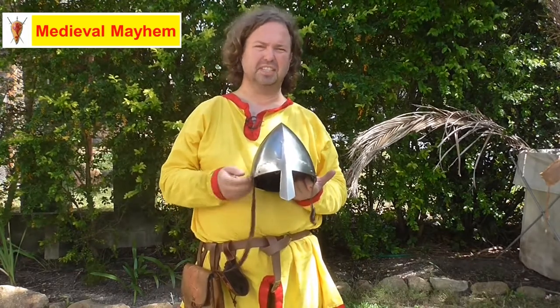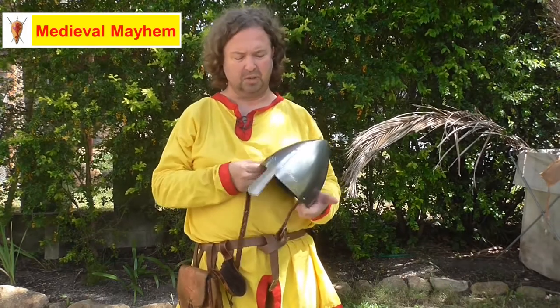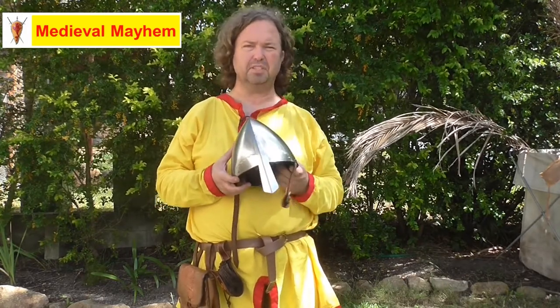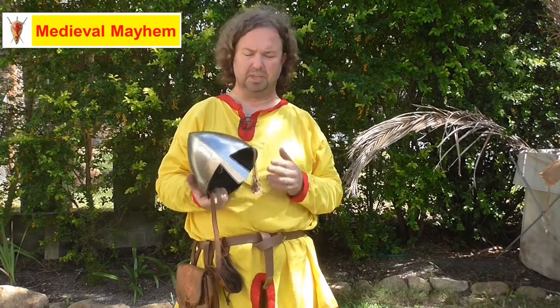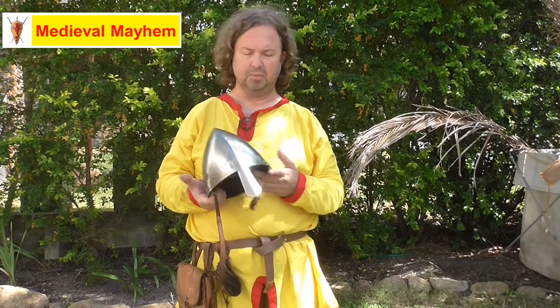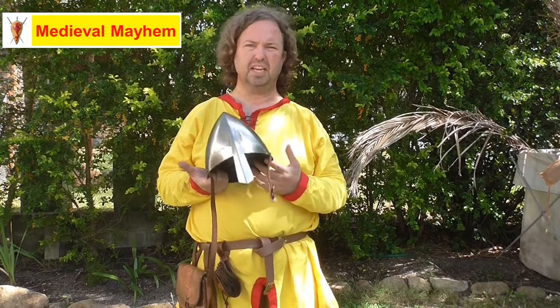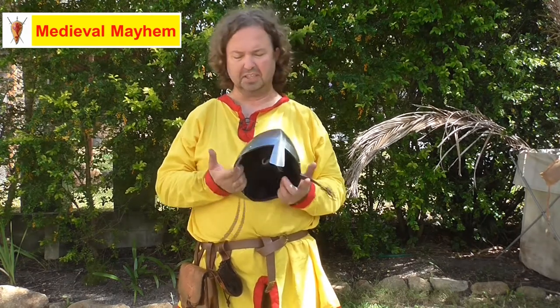That's the general consensus at the moment with historians. So we have a really good helmet here — slightly more expensive at $136 than the basic Norman helmet. But I really do like this; this is about an 18 gauge helmet. Very, very good for entry level into reenactment. It's really good for LARP and stage, those kinds of things.